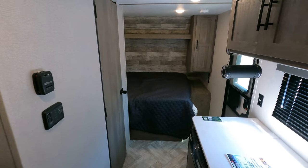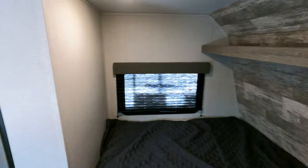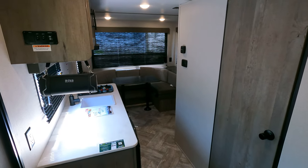There is that unit overall. Nice couples coach — small, lightweight. You can tow this with just about anything. These ones typically don't last too long on the lot.